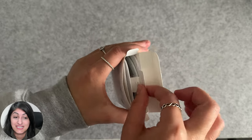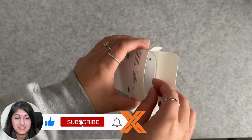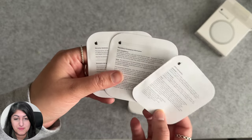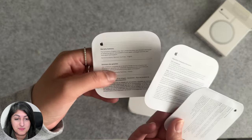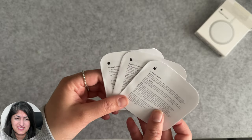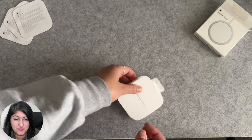Nice and easy, a very clean open. This is obviously the MagSafe charger. Let's get the paperwork out — as standard it's just the safety information that they have to add from a legal and compliance point of view. There's also the warranty summary, but does anyone actually read these?